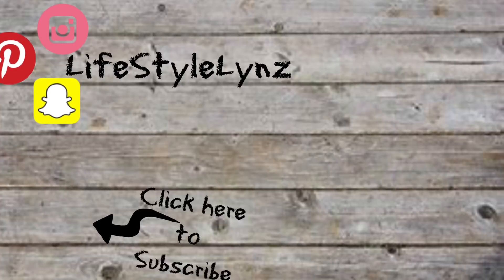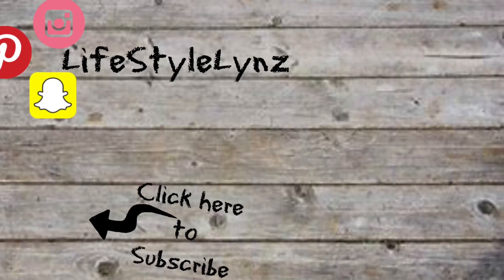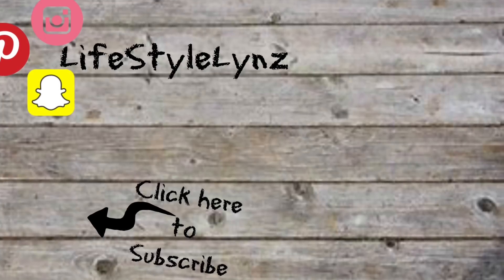Thank you so much for watching till the end. I have so many Halloween DIYs coming — I post multiple times a week, so make sure to subscribe.